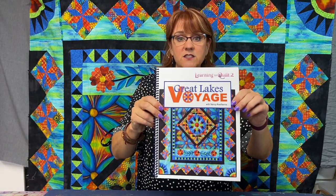Hi, this is Nancy Rolfsmall with On Point TV and Quilting with Nancy. We are ready for part two of the Blanket Stitch Appliqué in the Great Lakes Voyage book. The book is available on my website, On Point TV, along with many other books and patterns. In this session, we're going to talk about the fusible appliqué and a blanket stitch.